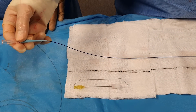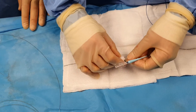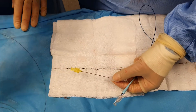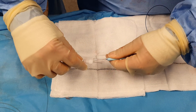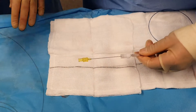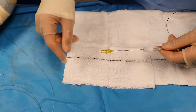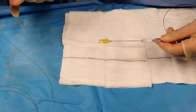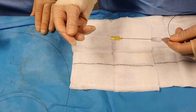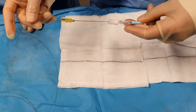The first thing to do is to load up the coil onto the hub of the micro catheter, and then use the pusher device which comes with it to load it into the hub of the micro catheter. As I'm pushing, you should be able to see it coming through.